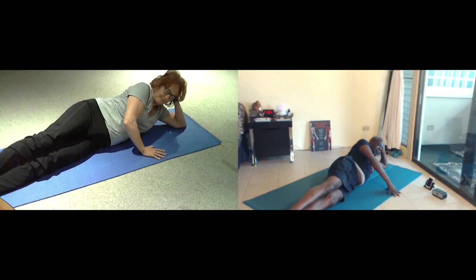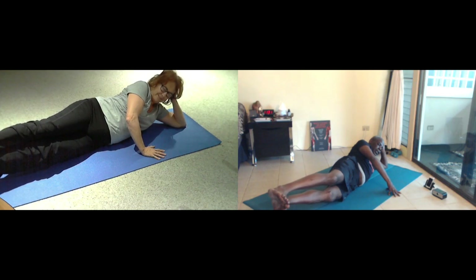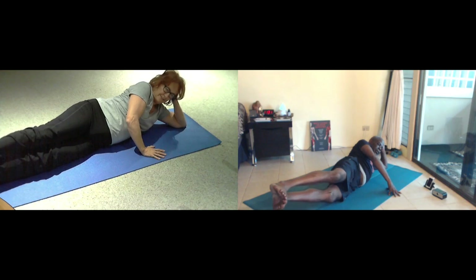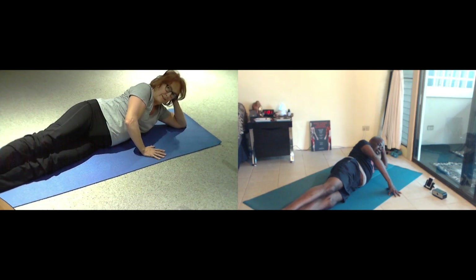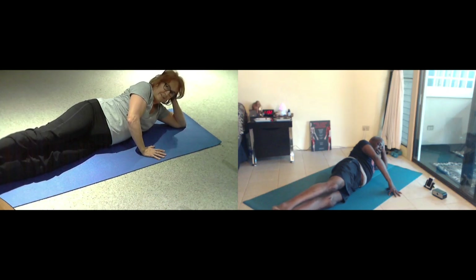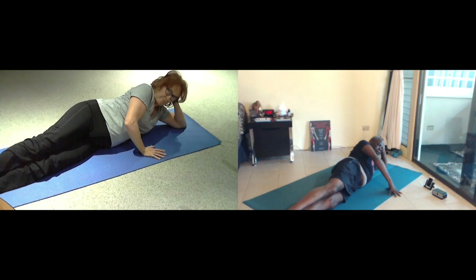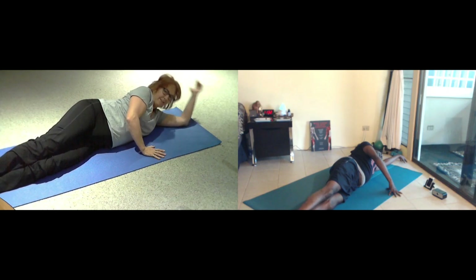Inhale. Exhale for five. Inhale. Breathe for four. Breathe for three. Exhale. Two more breaths. Exhale. Just one more. Exhale. Release down, and just take a few breaths.